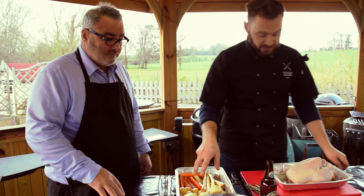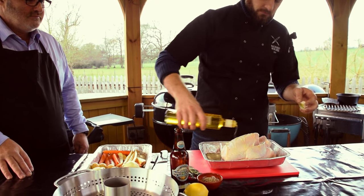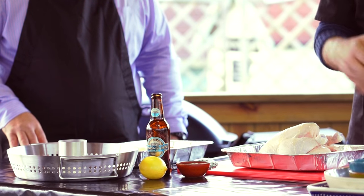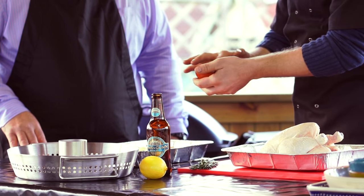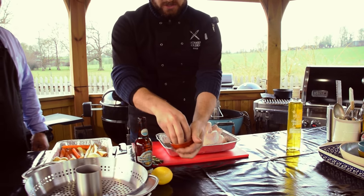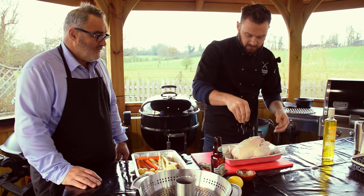So I've got some beer, we've got some vegetables, and I've got our chicken — really simple. Some oil over the top; this is just going to help the seasonings to stick. In this little dish here I've got some sea salt and some pepper. I love sea salt, don't you? Such a much milder flavour than your typical table salt.